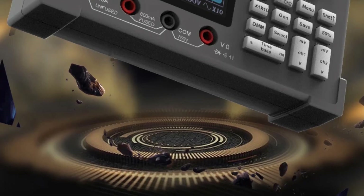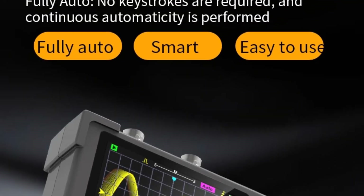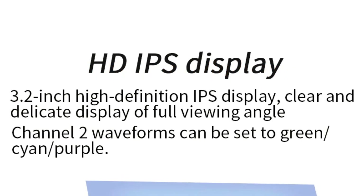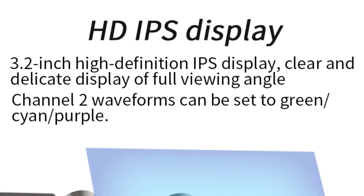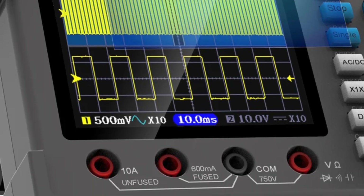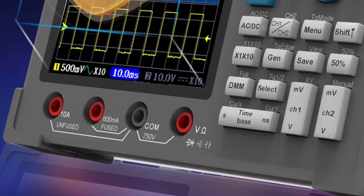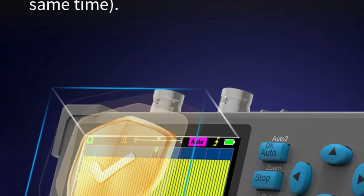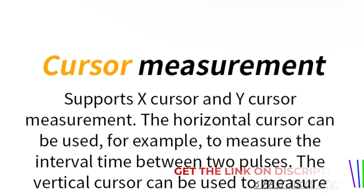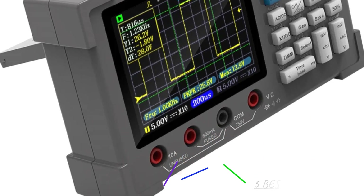As an oscilloscope, it performs well in capturing and displaying signals with reasonable accuracy. The multimeter function is also reliable, allowing for quick and easy measurements of voltage, current, and resistance. The device's response time is commendable and the interface is user-friendly, making it accessible for those who may not be experts in the field. One of the standout features is its dual functionality, which eliminates the need for carrying multiple devices. The device is powered efficiently and doesn't drain batteries quickly, which is a bonus for extended use.